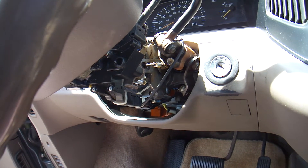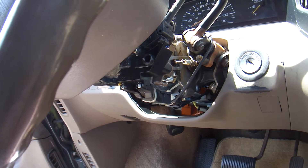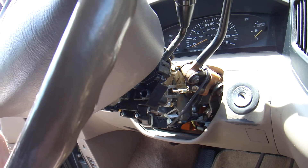Hello everybody, this is Abraham. I have another project that I'd like to share. This is a Toyota Previa that I own.